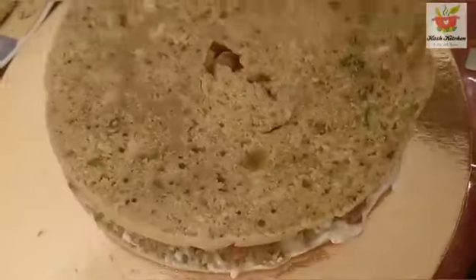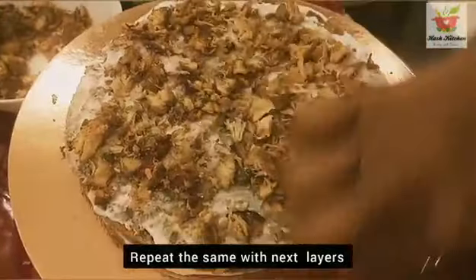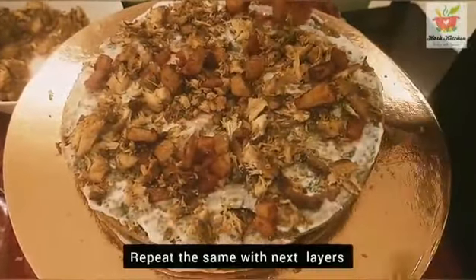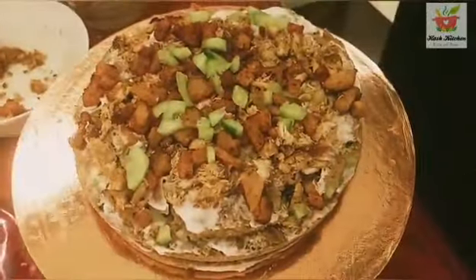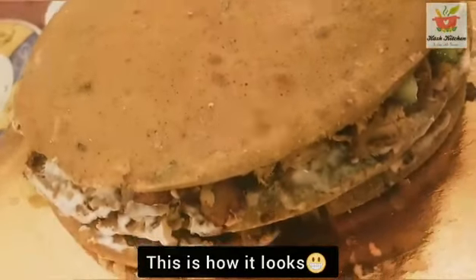We cut it in half for the next layer. It's made with butter for flavor. Add 3 layers of chicken, potato. Add 1 layer of chicken, then 2 layers of barbecue, 1 layer of chicken, 5 layers of cream, and mayonnaise.